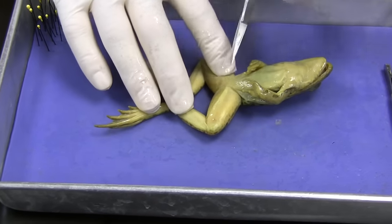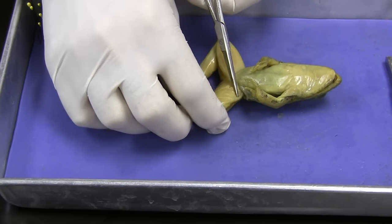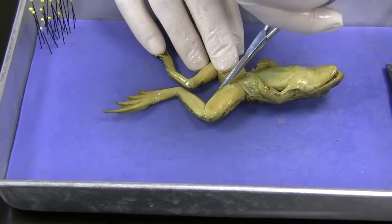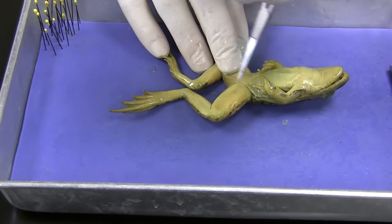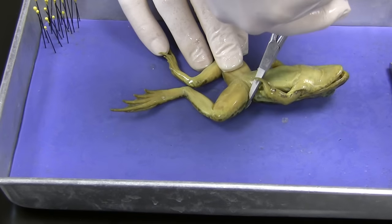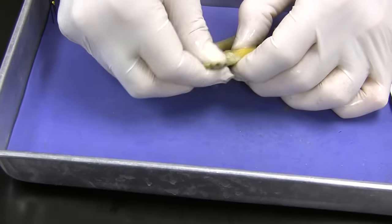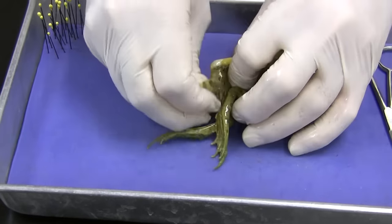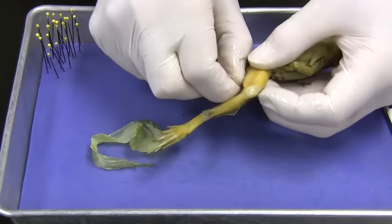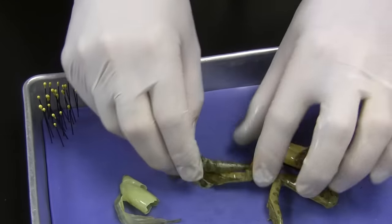So we're going to cut right here — these scissors are just not made for big hands — but we're going to cut around the skin here and then we're just going to pull off the skin, kind of like a sock, just right off the legs. See, that comes right off there.